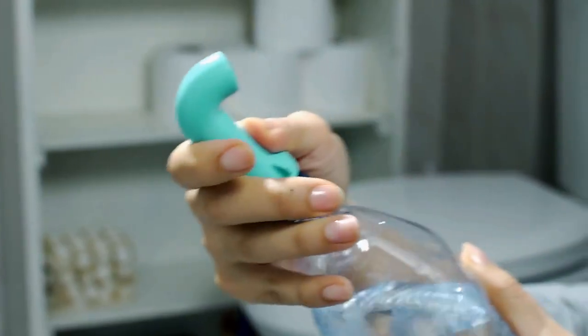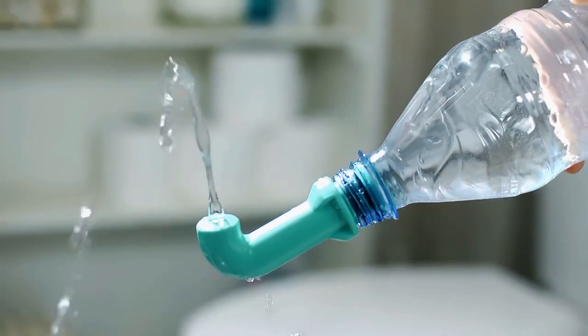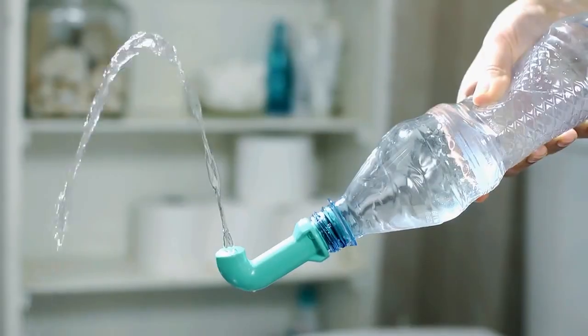Once attached, simply squeeze the water bottle. The Hygiena Solo produces a focused and refreshing stream of water.